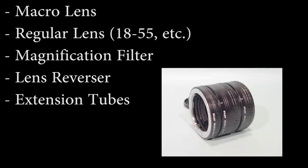I don't have a macro lens. I'm using either my 18-55mm lens or my 50mm lens, which are very cheap and inexpensive standard lenses, and I've just been using extension tubes and the lens reverser adapter ring.